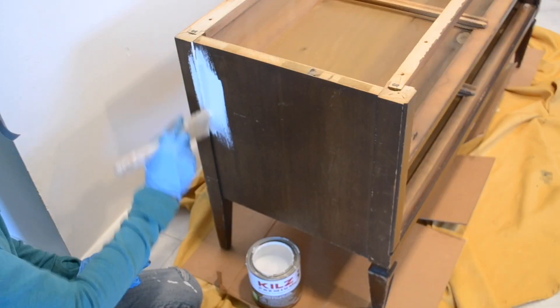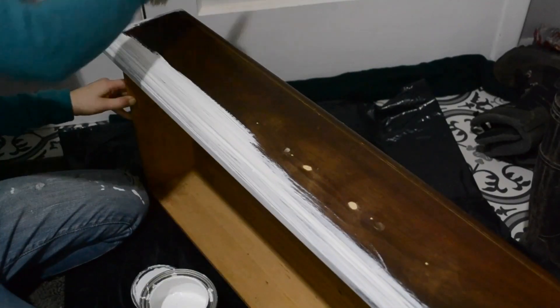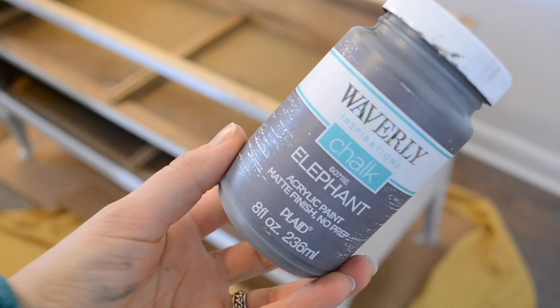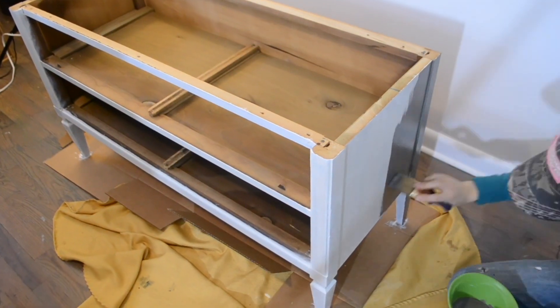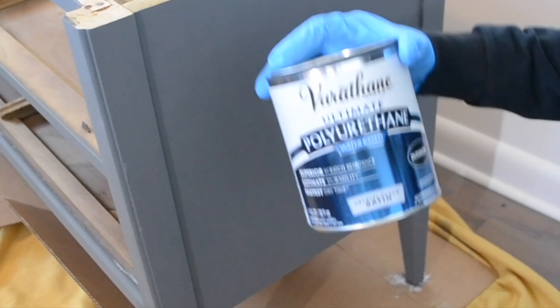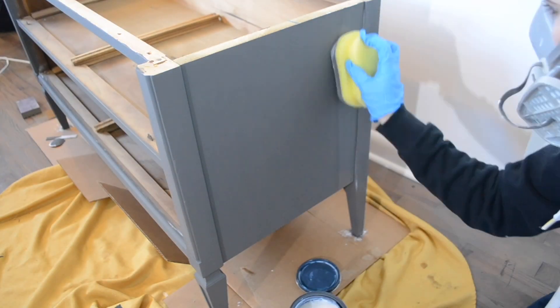Then I primed them using Kiehl's Premium Primer. I applied one coat of the primer, and after that dried, it was time to paint. I used Waverly Inspirations chalk paint in the color Elephant — I absolutely love this paint and the richness of this coloring. After applying two coats of paint, I sealed it with a water-based polyurethane.